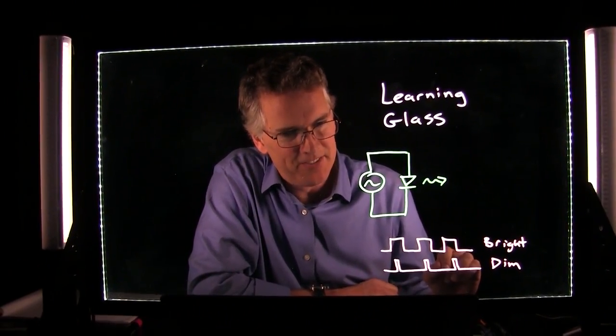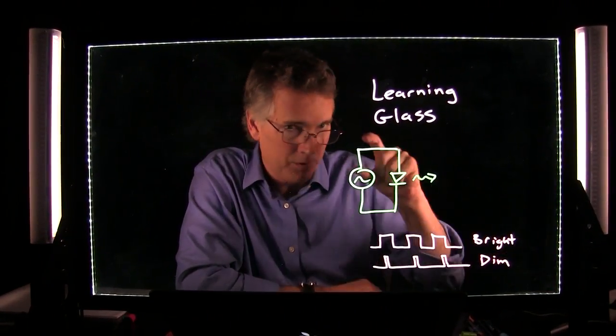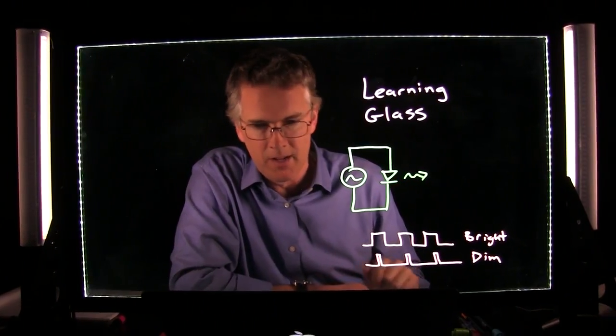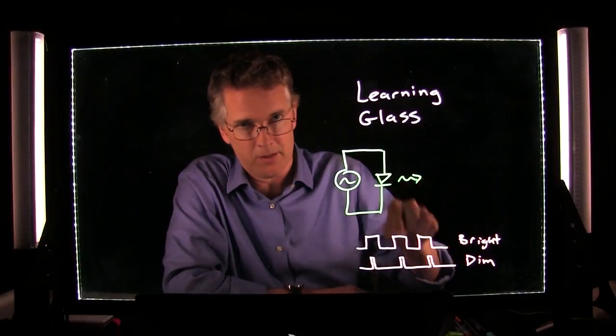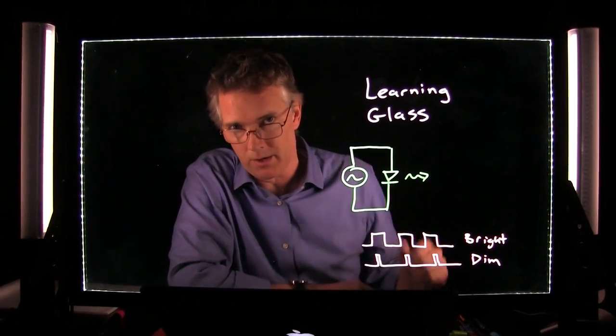The dimmer itself looks like an old iPod touch — it's a small device about that big. There are all sorts of dimmer varieties, but this one is nice because it's touch on, touch off, and you hold it to brighten or darken.